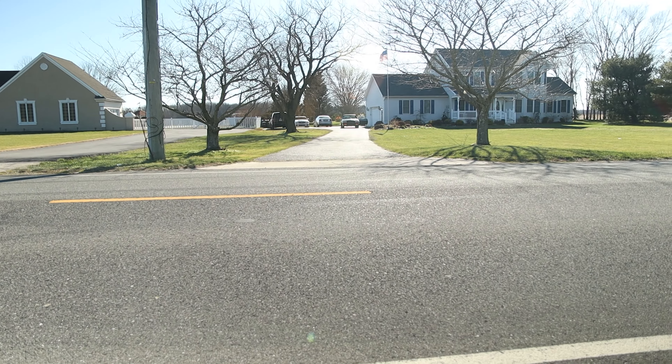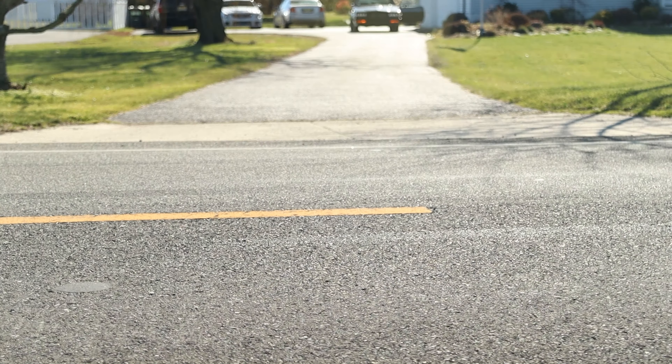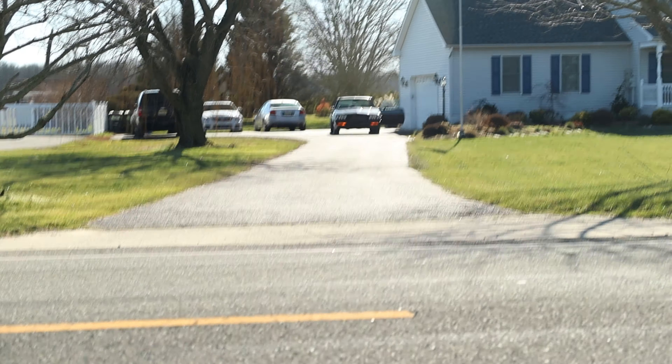Behind the scenes: putting the camera on a tripod at the end of the driveway and driving at it for one more shot. And why is my mailbox wide open?